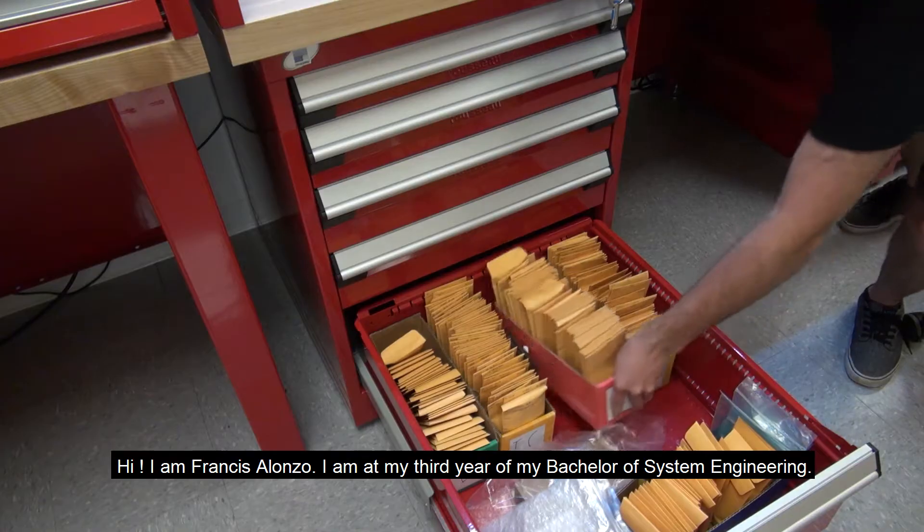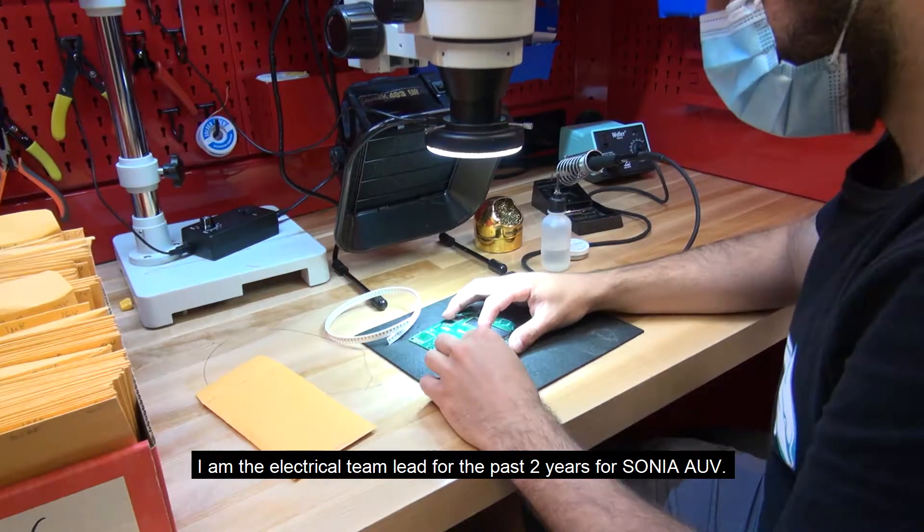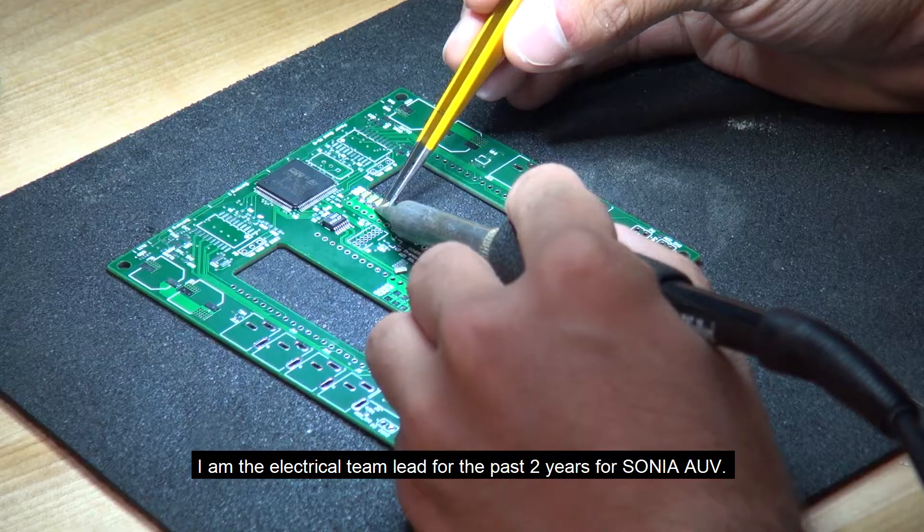Hi, I'm Francis Alonso. I'm in my third year of bachelor's in system engineering. I'm the electrical team lead for the past two years for Sonia AUV.